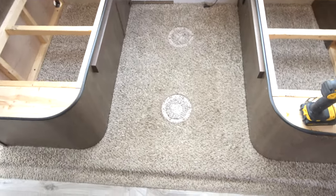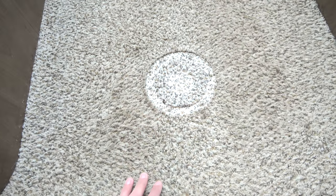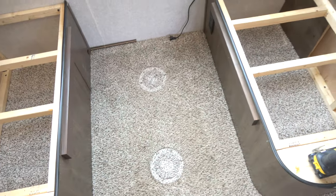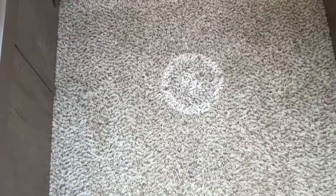All right, chairs are out and we just took these supports out for the table. Wow, look at the difference here. We've cleaned this carpet two or three times at least now and scrubbed it with a Rug Doctor rug scrubber. It is still just insane how clean it is underneath that base compared to the old ratty carpet.